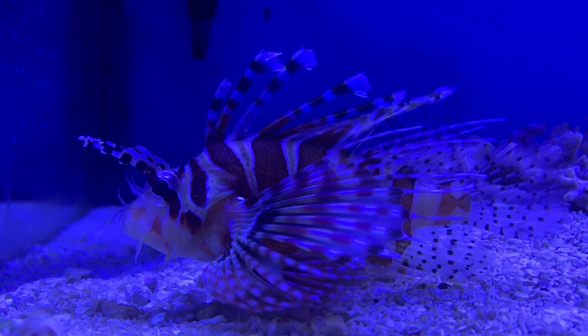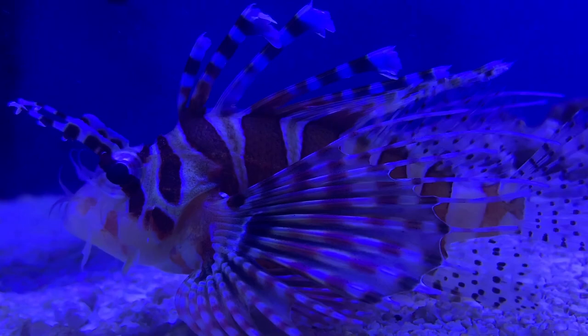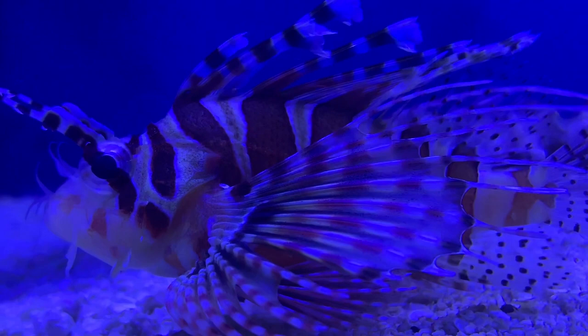Hey everybody, it's Brock and we got a brand new episode coming to you today. Hope y'all have been having a really good weekend. Today we got a brand new episode all about the zebra lionfish.